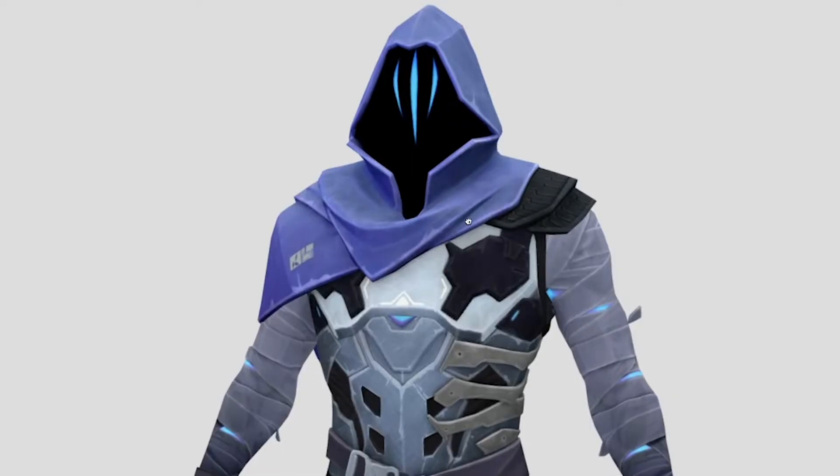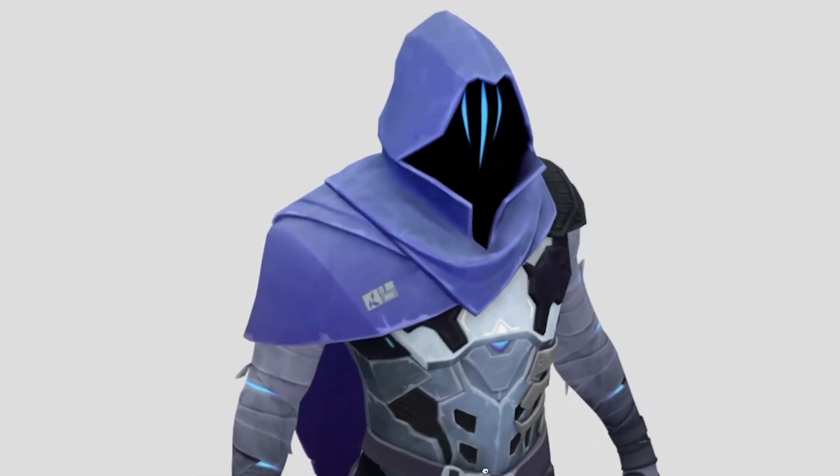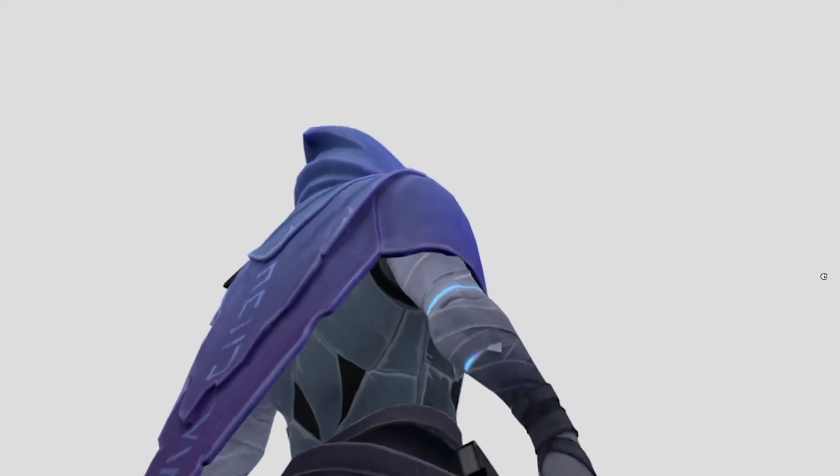In this video I'm making the hoodie poncho scarf thing that Omen from Valorant wears. Not only is the hood very unique, but a garment like this doesn't really exist in menswear and it could be an interesting piece to craft.